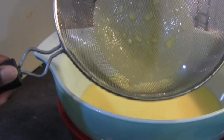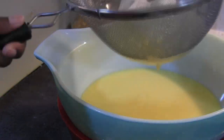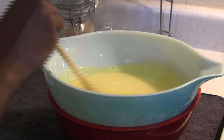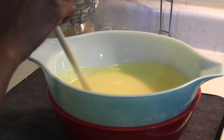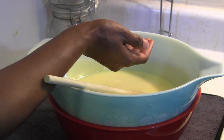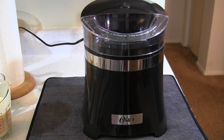Here I'm just showing you what was left behind in the strainer. Over that ice mixture I'm just going to stir it — this step is to speed up the cooling process. I put my hand up to the mixture to check if it was still warm.